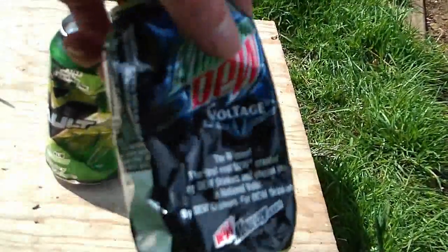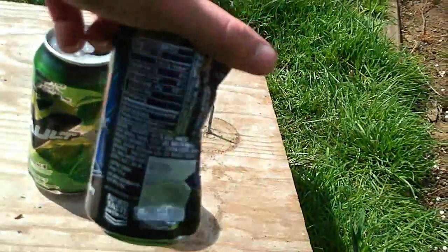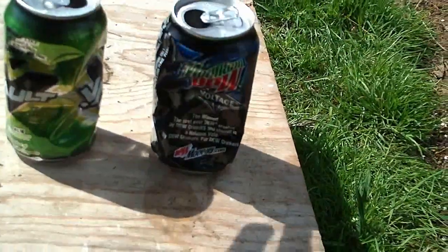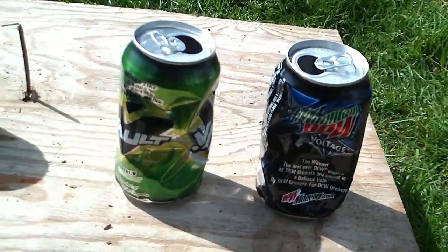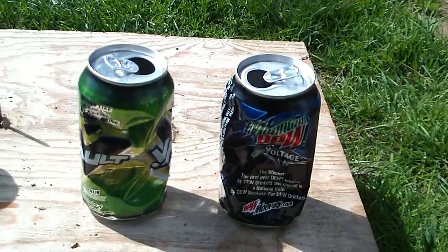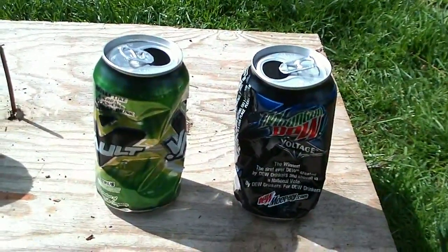So at 100 feet, you're going to be able to hit your target. I wouldn't say the gun was extremely accurate — probably around average at best. But you're going to be able to hit your target at 100 feet; that's not going to be too much of a problem.